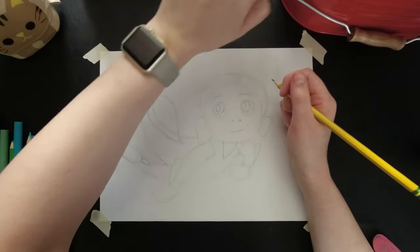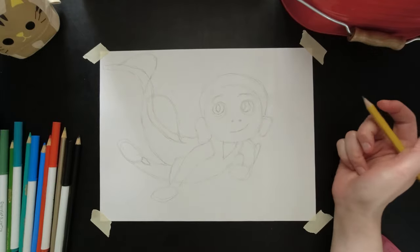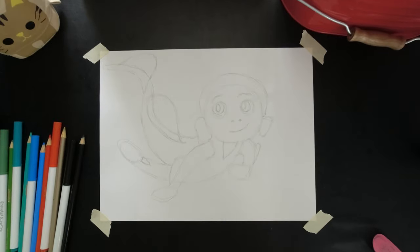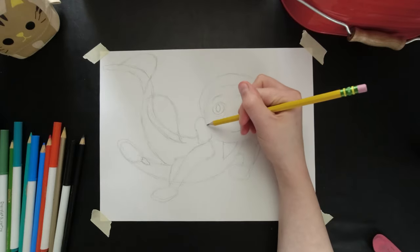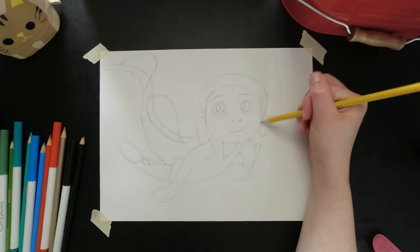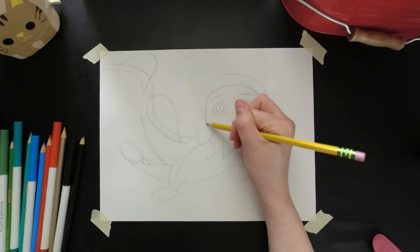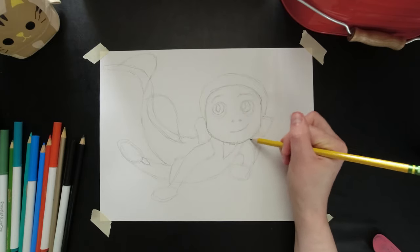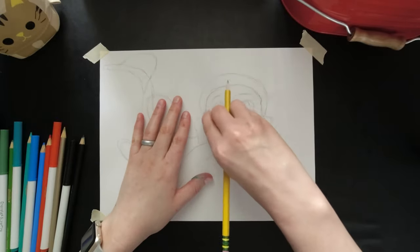Now we have this loose sketch done, we can add in more detail and make it look more like the real thing. His head isn't like a perfect circle, so we'll fix that — kind of more straight along these two edges, a curve along the top, and it kind of comes down to form his chin.